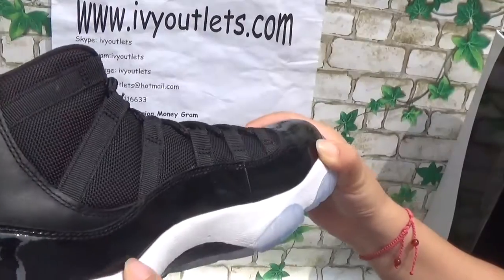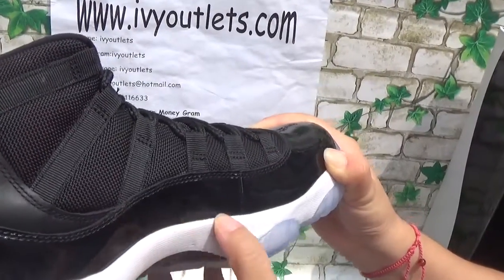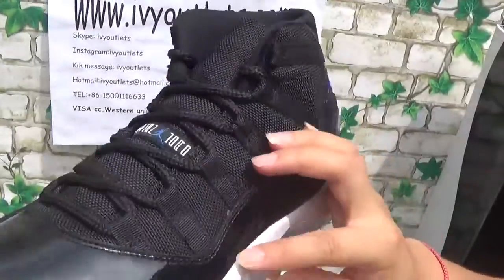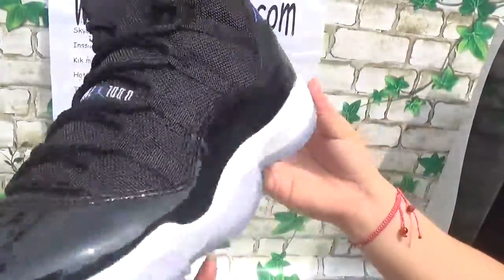Carbon fiber. You can see the shoes. The manufacturing is so good — there is no glue, no glue pop, there is no glue anywhere.